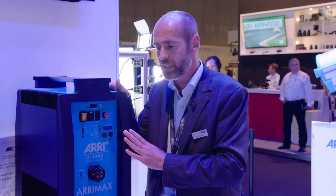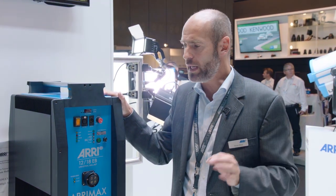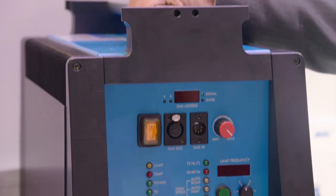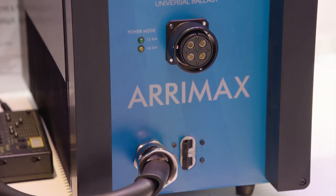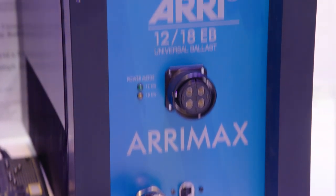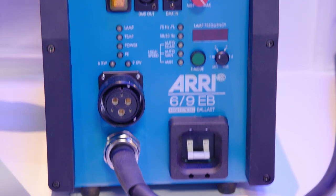As I said, we showed the EB-1218 at NAB and the response was really magnificent — a lot of people asked us whether we could add that great functionality to the EB-69. Now, for the first time here at IBC in Amsterdam, we are showing you the all-new EB-69 high-speed.